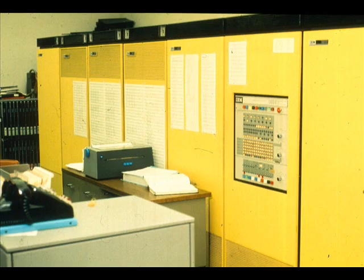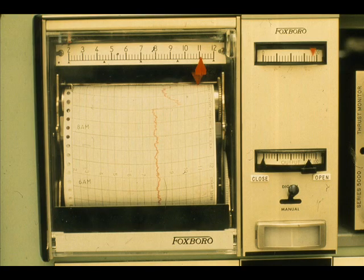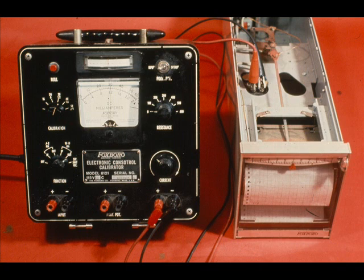A very accurate calibration should be made for computer inputs. Never calibrate a transmitter to a recorder unless you are positive an accurate calibration has been made for the particular loop item.